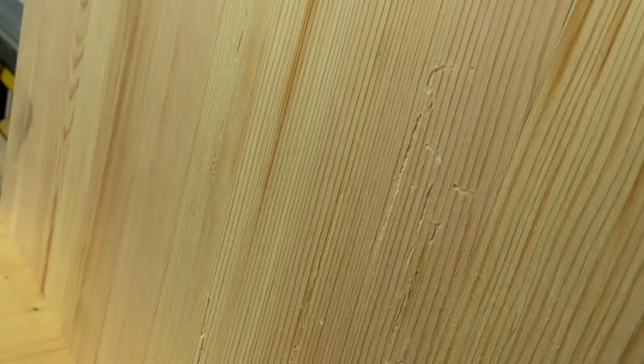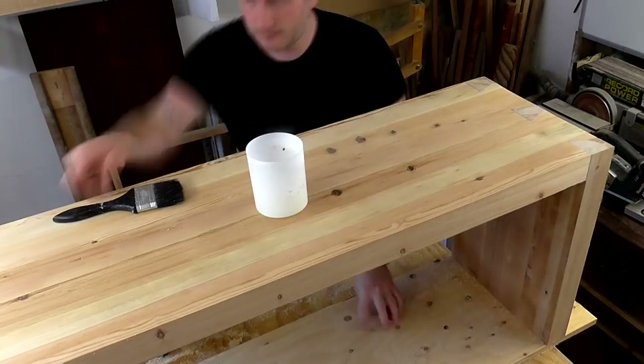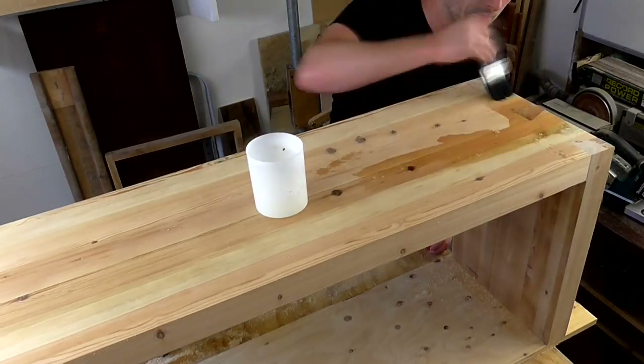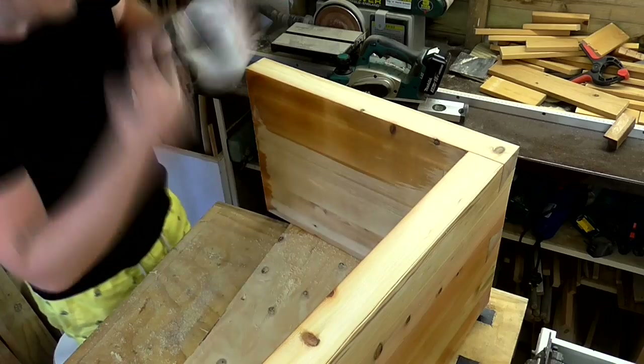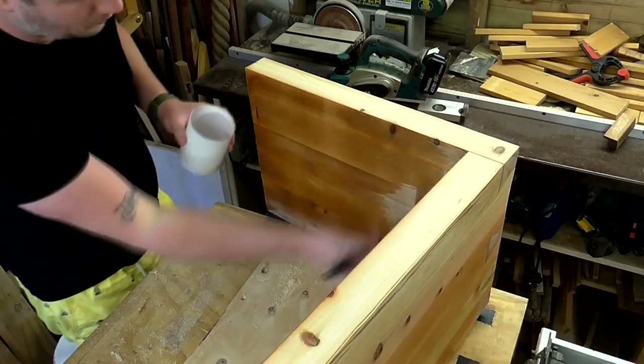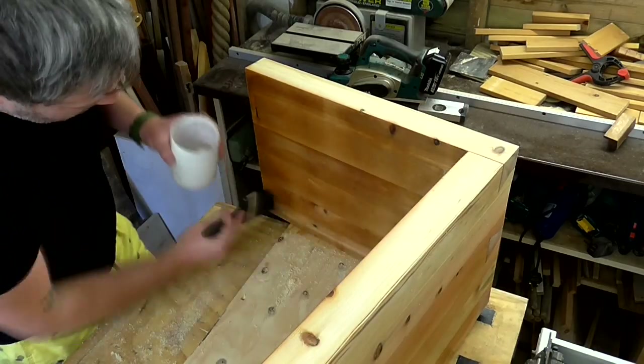At this point I noticed there were a couple of woodworm trails on one of the side panels. Since all the wood was now bare, I went out and bought some more woodworm treatment and applied it to the whole bench just to be on the safe side.